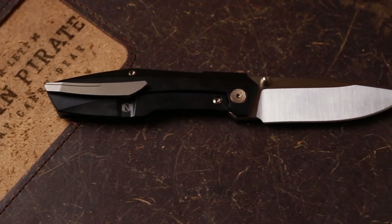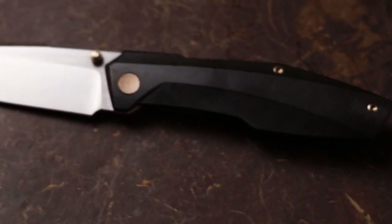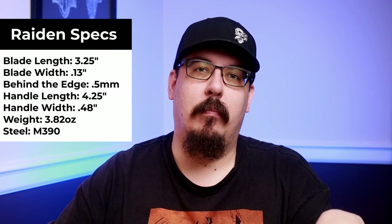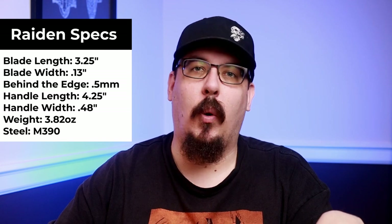Let's take a closer look at the Raiden. I'll have B-roll running while I'm talking so you can get a close-up look at this knife. I'll have some specs pop up for you: we are looking at a 3.25-inch blade, 4.25 inches overall, 0.13-inch blade width at the very top of the blade, and a handle width of 0.48 inches. We also have an M390 blade — love to see it — it is flat ground. You are looking at 3.82 ounces on the Raiden, though those ounces are probably subject to change due to upcoming modifications.